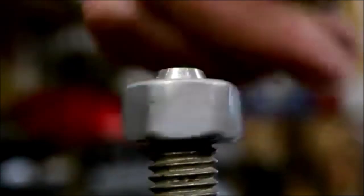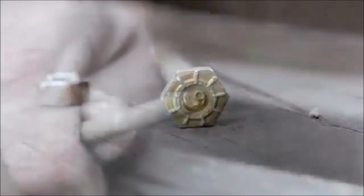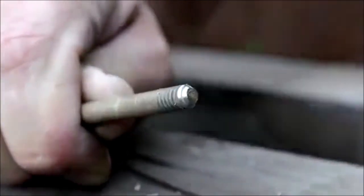Attaching the deburring external chamfer tool to the end of your power drill, use the lowest speed on the drill bit, and then slightly apply pressure to remove the burr.